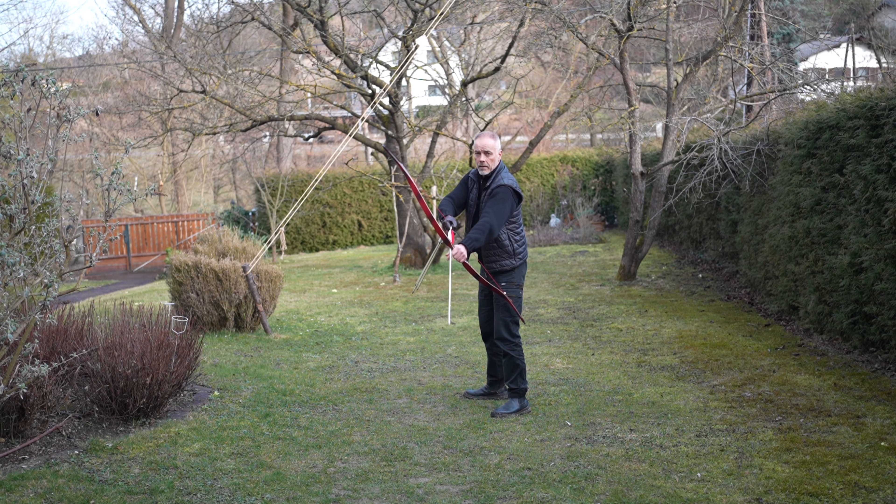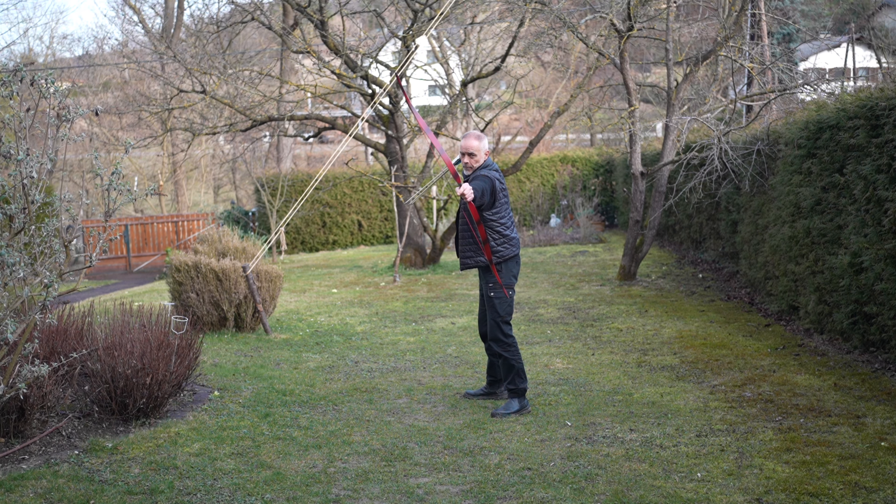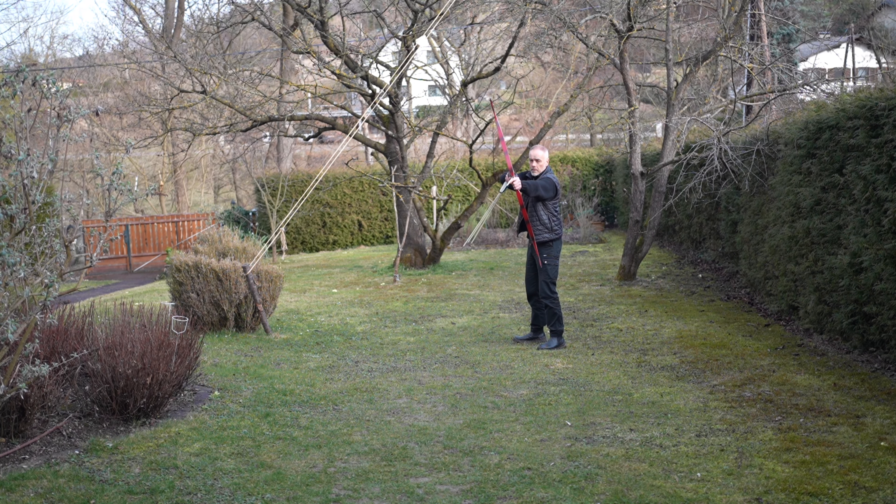Speaking of which, let's see — three fingers for horse archers. But you need to draw a little more so that you get the oomph out of this bow. Draw at least 32, 33 inches. And then this bow is just awesome.